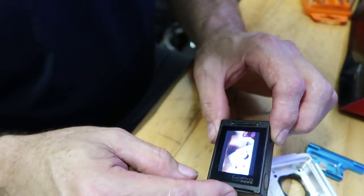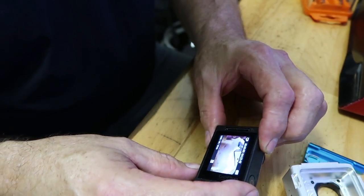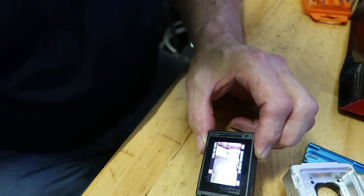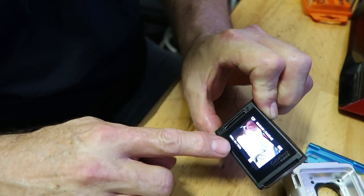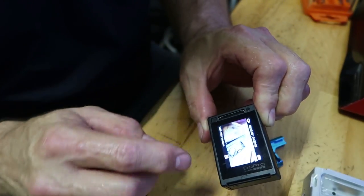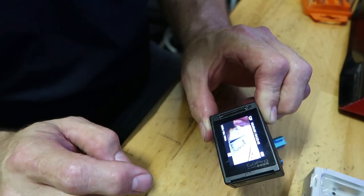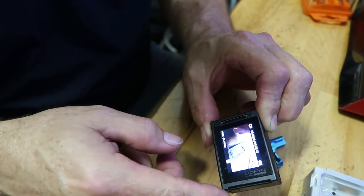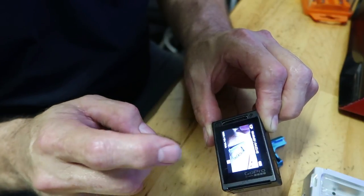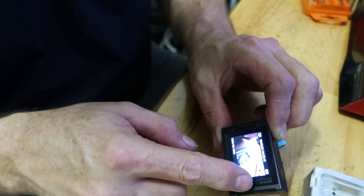One thing I recently learned about these GoPro cameras — this is a Hero 4 Silver — is that if you double-tap the back screen, it cycles through the field of view modes. I didn't realize this for a long time. Right now it says wide; if I double-tap the screen, it goes to medium. Double-tap again, it goes to narrow. Double-tap again, it goes back to wide. And if you swipe this way, I guess I should have noticed from these little arrows on the screen, you get the display to do the editing and setup.